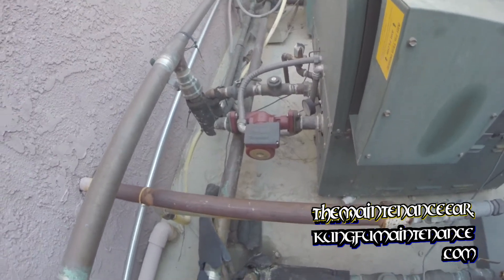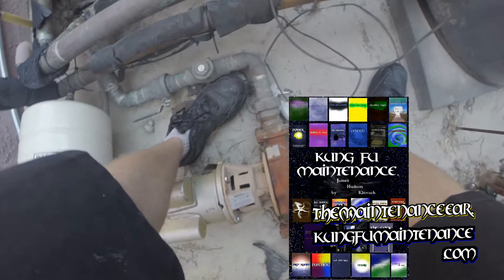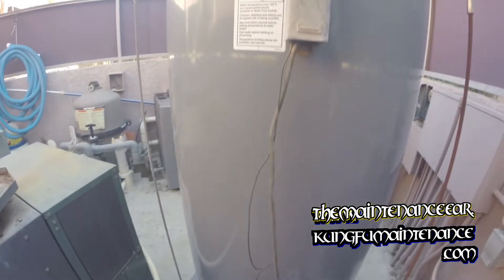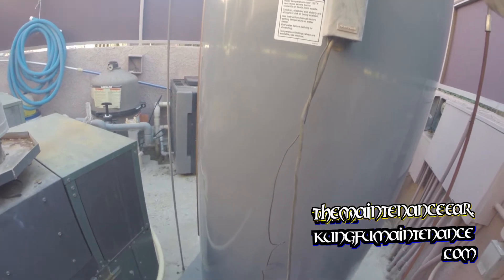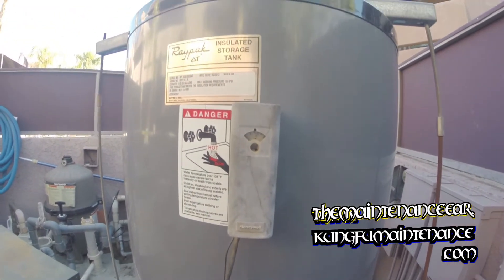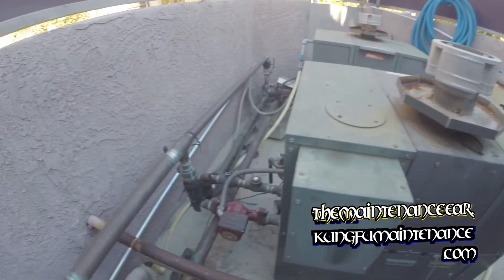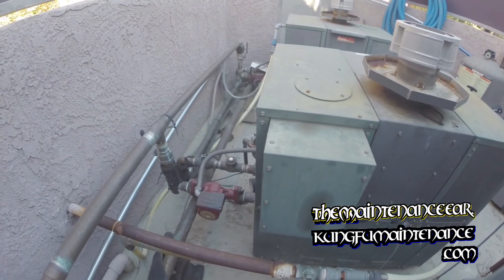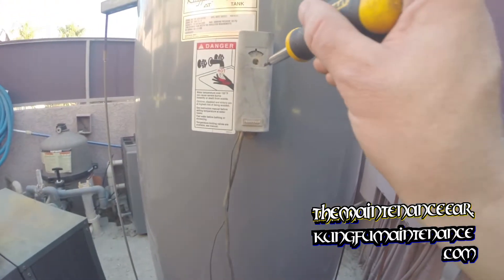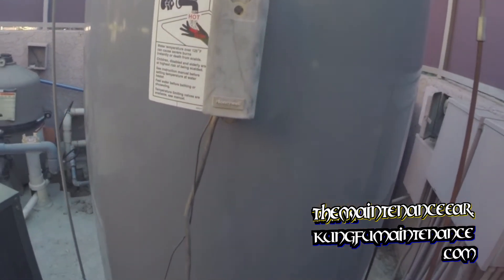It all turned off there. It had a little random noise right when it turned off — very minor. I'll turn it back on and then turn it off again. There's the click. There's the heater — the boiler. And now I'll turn it back off. And now it clicked off.